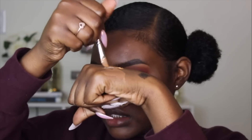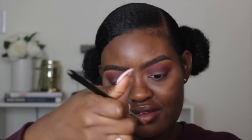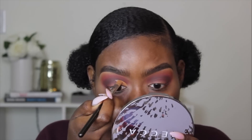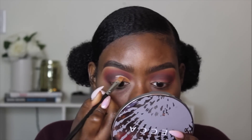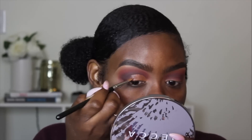So we're just mixing it. I probably look so focused right now. I'm using the 242 brush from MAC and I'm going to go in and cut my crease. And I'm just going to blend it into the rest of the eye makeup.